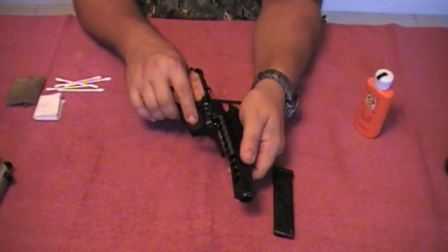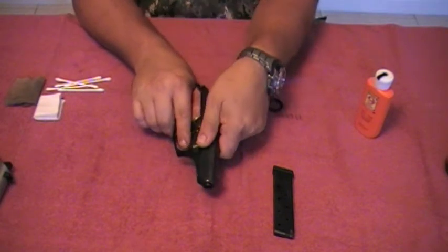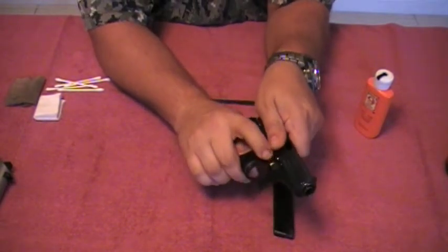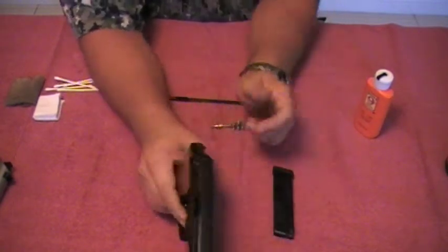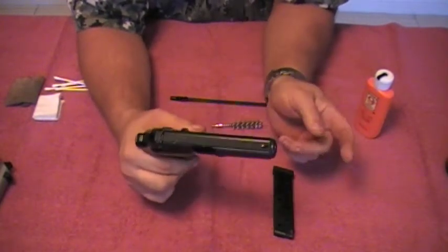Go ahead and just put it in there like this. Go back — you've got to hold this lever down. Go back, and you're done. Ready to go. That's how you do it.